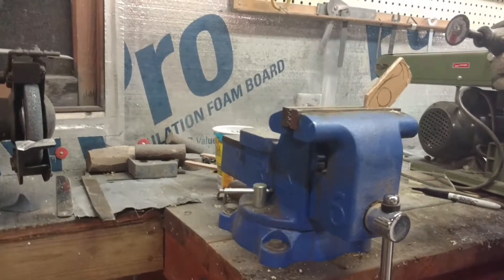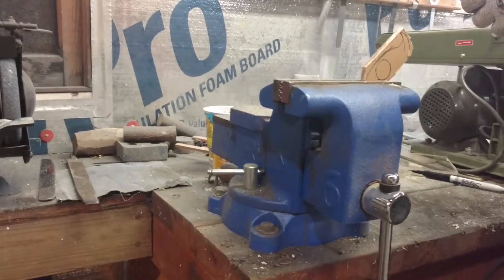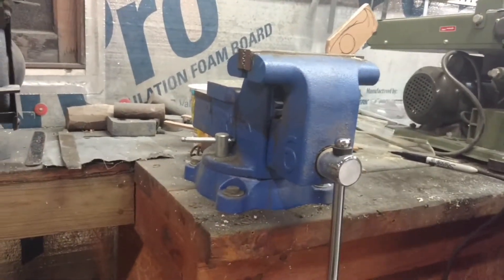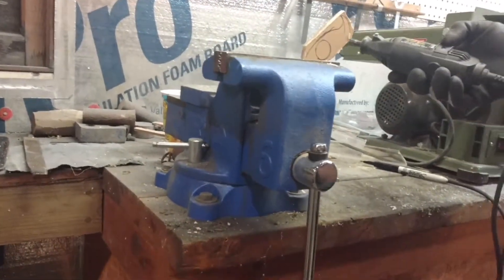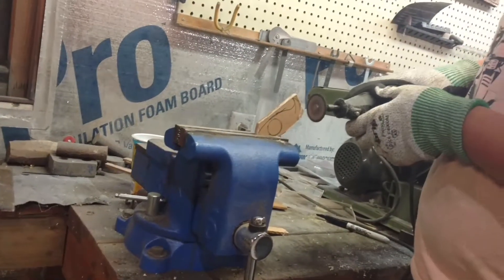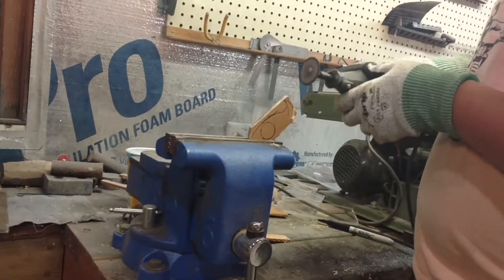I'll grind all this down. I'm in my boots. Dad! You're gonna make me laugh. Love you. Love you too. That was my dad. Oh, he's just updating me on my knife.